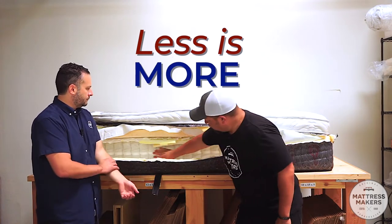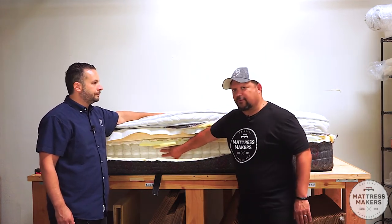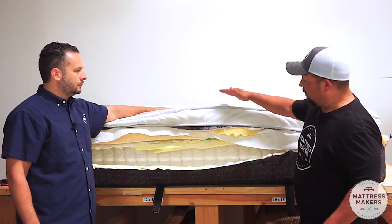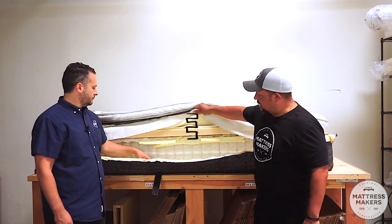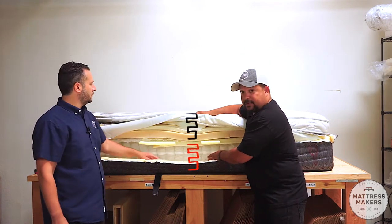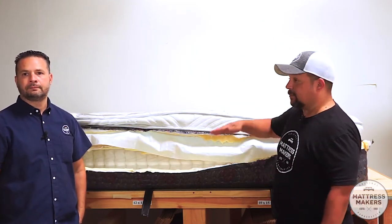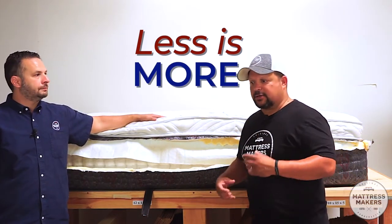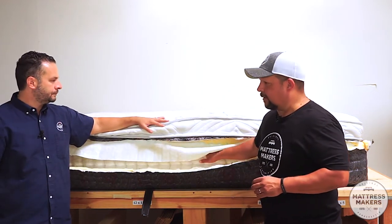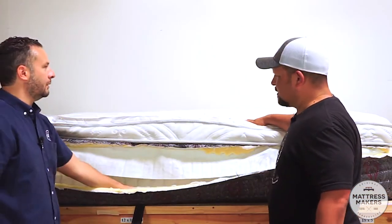We've done a video on 'less is more.' You want most of your back support to come from the coils of the mattress — that's where the majority of support comes from. When you're five to six inches away from the coils because of all the top layers, you're not getting much benefit from them. What happens is the top layers end up supporting you rather than the core support layer, and those comfort layers break down much faster than the coils. Over time you start noticing the mattress dip and it loses support. Our philosophy: less is more.